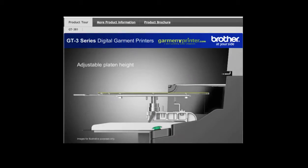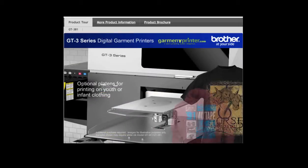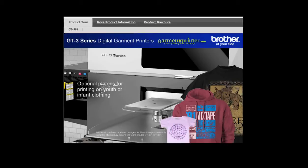The height adjustable platen allows for printing on blanks with a variety of thicknesses including shirts, towels, jeans, even zippered hoodies. Further expand your options with our optional XL youth and infant platens for printing on oversized garments and accessories, youth sizes, baby clothing and accessories.